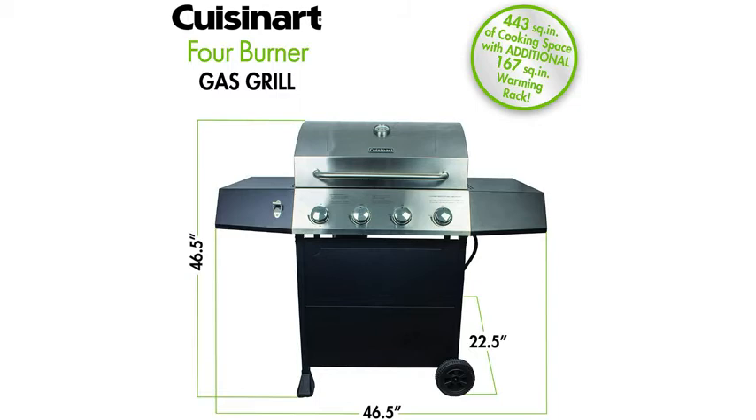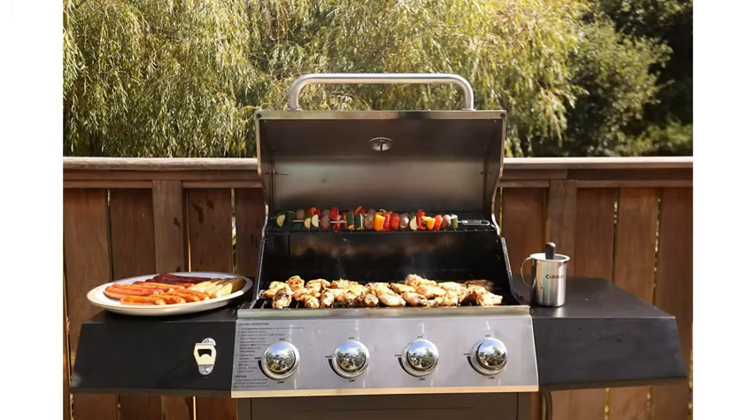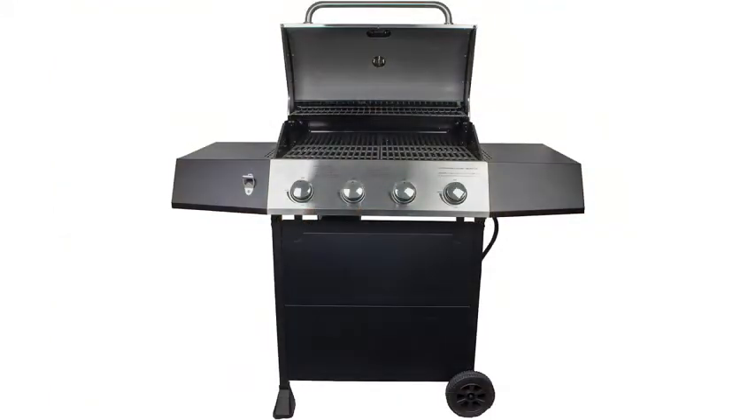Those cast-iron cooking grates are great for retaining heat. It also has an 18 x 13 side prep table, which provides ample space for food prep. It's got the stainless steel lid and control panel.